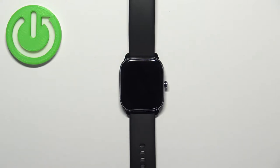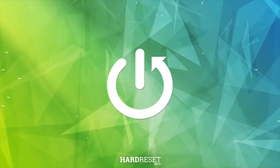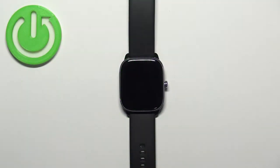Welcome. In front of me I have the Amazfit GTS 4 Mini, and I'm going to show you how to measure the blood oxygen levels on this watch. Before we start, if you want to get the most accurate results of your measurements...